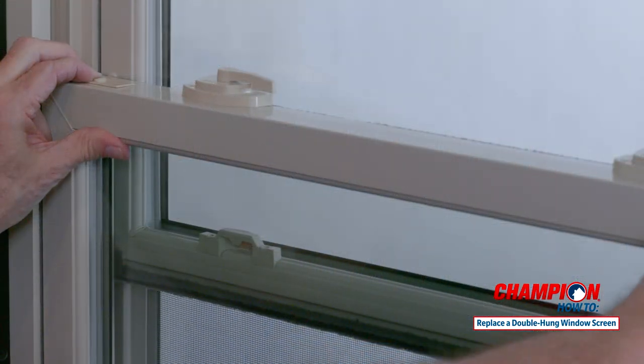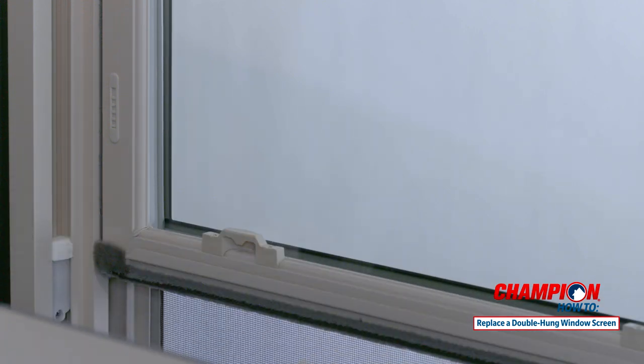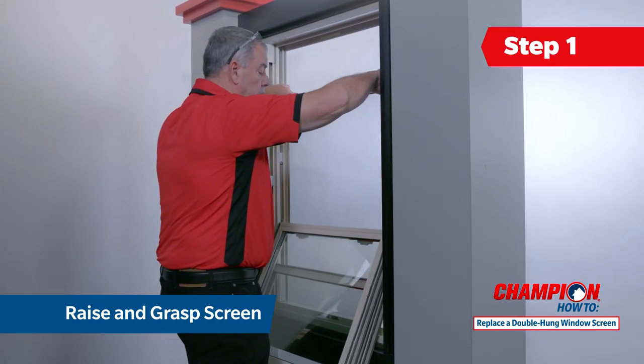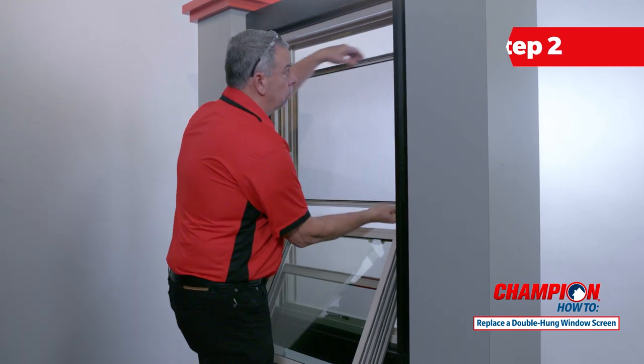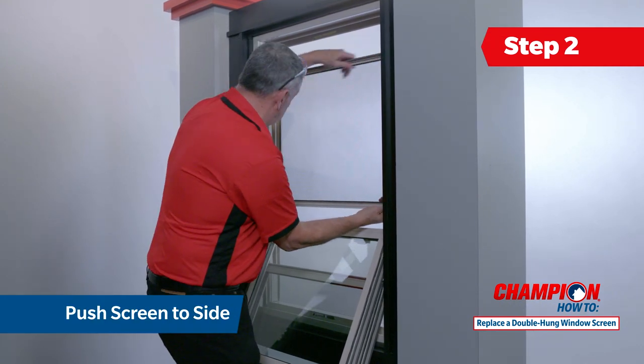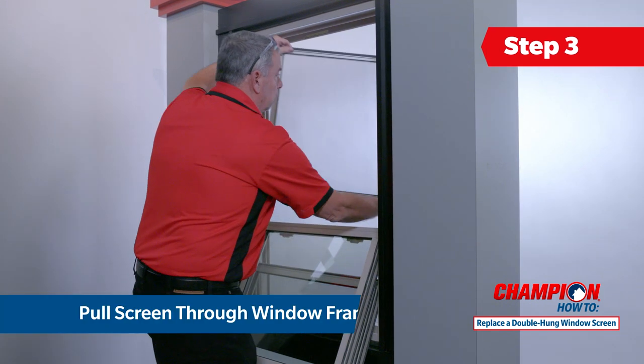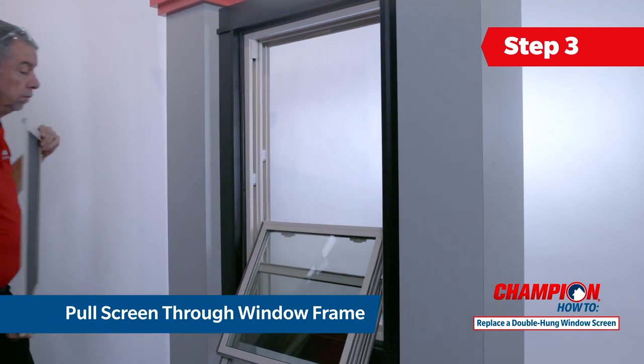Start by opening the window so that both sashes are in the tilt-in position. Raise the screen a few inches so that you can grasp the top and bottom of the screen. One side of the screen has springs. Push the screen to the side containing the springs, compressing the spring and allowing the screen to be removed from the track. Pull the screen out of the frame through the open window.